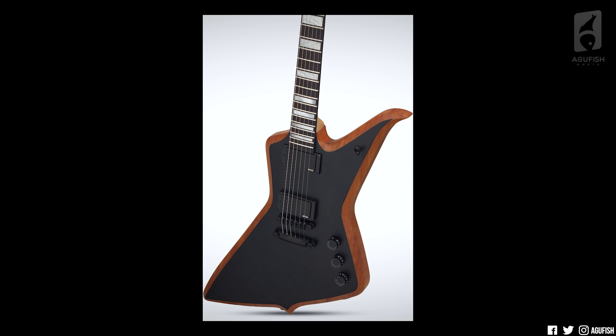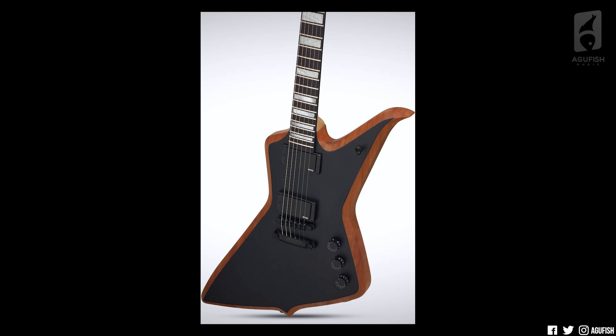Spec-wise, we're talking a 24.6-inch scale length, ebony fingerboard with 22 extra jumbo frets, mahogany body with beveled edges, satin maple neck, Tone Pros hardware, and EMG-8185 pickups. The thing looks like an Explorer that's escaped from the Nightmare Before Christmas, the way the horn is all distorted and melting. I'm a big fan of beveling too, and this thing is Bevel City.